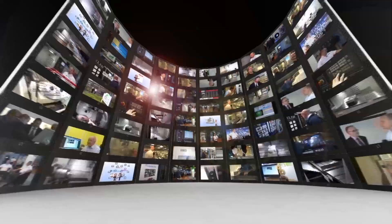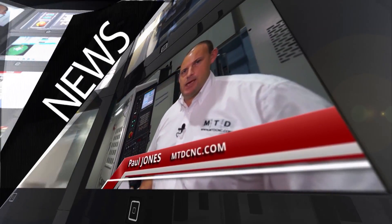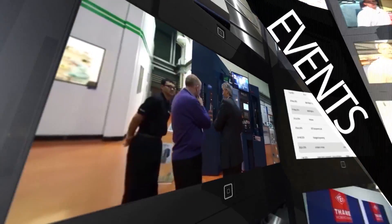MTD CNC bringing you the latest engineering news, reviews, events and special offers via video media. I'm here at Heimbuck in their factory in Germany — I'm with Clemens and I'm with Thomas.